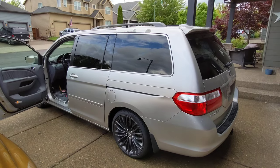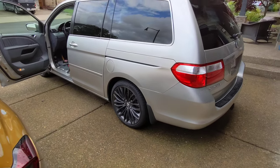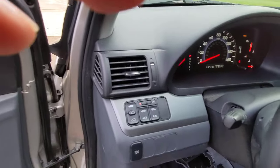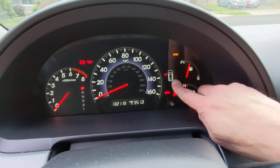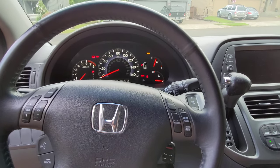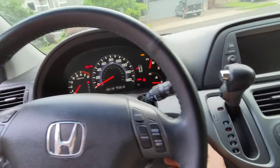This van was giving us a little bit of headache. We were having this issue where the alarm was going off in the middle of the night for no reason at all. We would turn it off and it would still be happening, so we started just leaving it unlocked until I could figure out how to fix it. The right side sliding door indicator was on even though the door was closed.